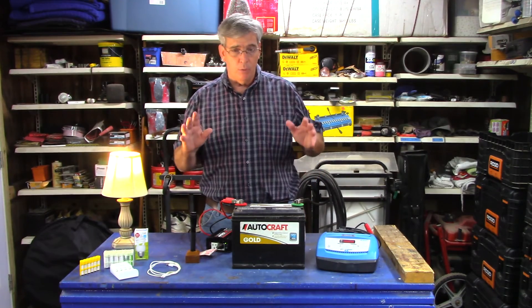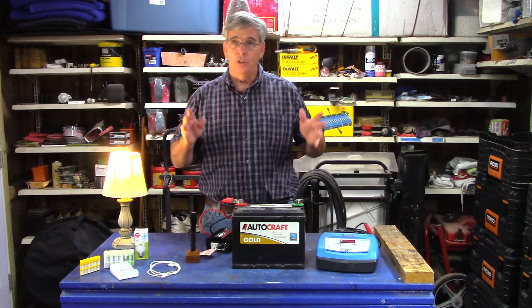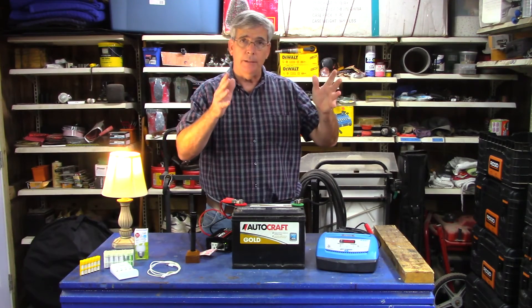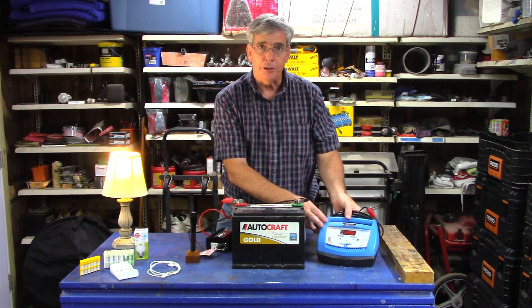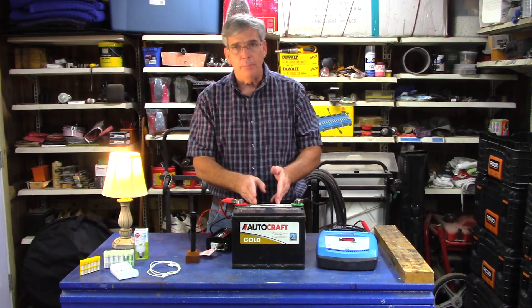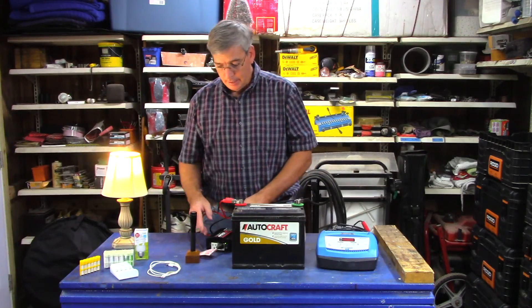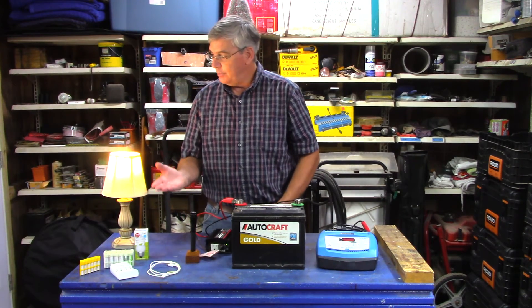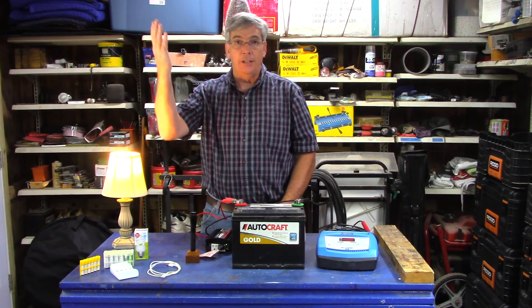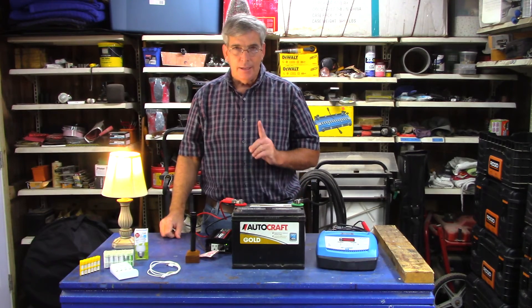I also want to touch on one other thing. A solar panel is nothing more than a battery charger. If you've got yourself a solar panel and a controller, that's literally the guts of a battery charger. The controller charges the battery, and then an inverter just like this one converts it — so the sun is recharging your battery.